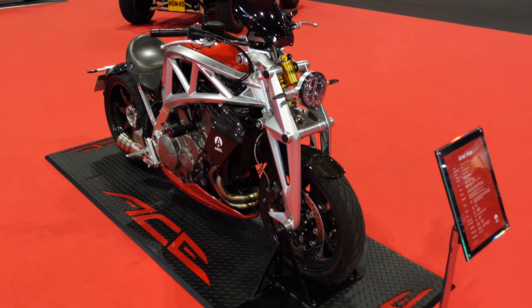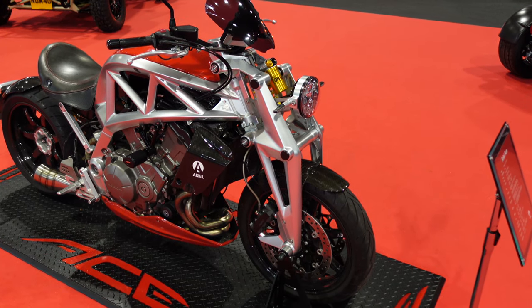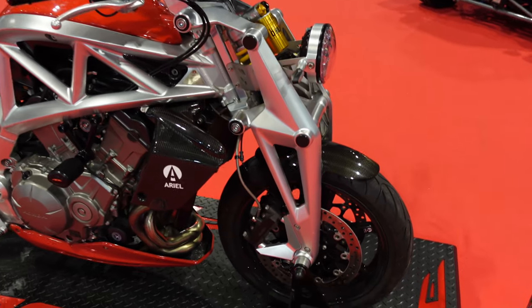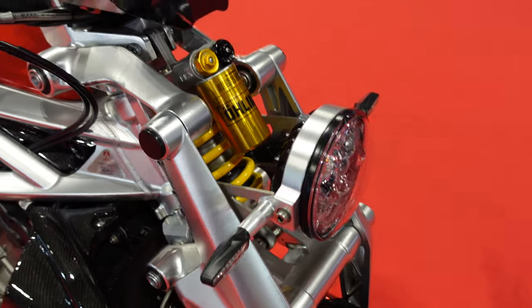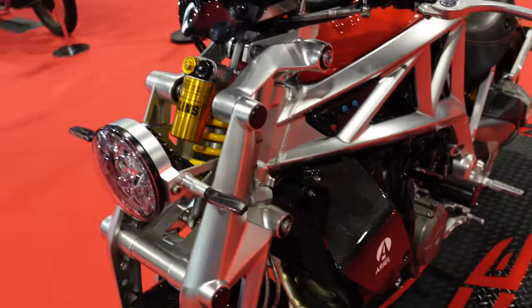So this is the other Ariel Ace they have here on the stand. This one does not have the conventional front end — instead it's got this amazing girder fork with an Ohlins shock in it. I'll just get you a really close-up look at that. It's certainly going to turn heads wherever you go.